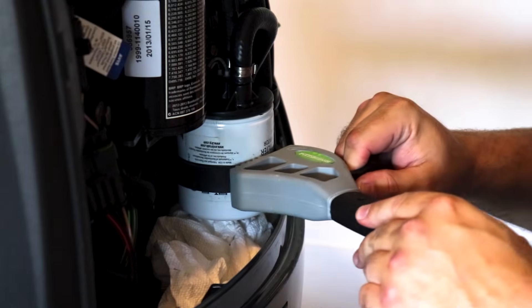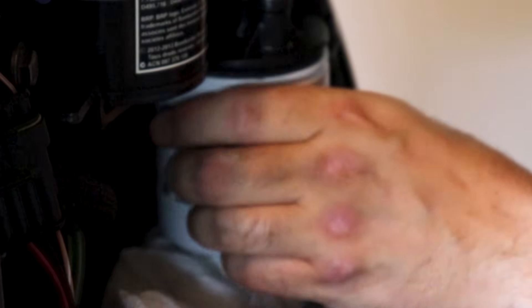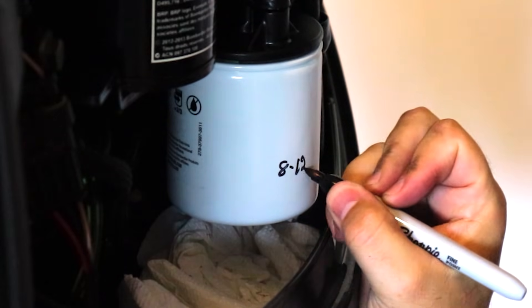Replacing the fuel filter and water separator is critical for your 3-year, 300-hour service to help ensure a clean fuel system. Here's a little tip: I recommend writing the date and engine hours on your fuel filter so you have an easy-to-see indication of when to perform your next 3-year, 300-hour service.